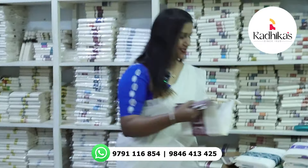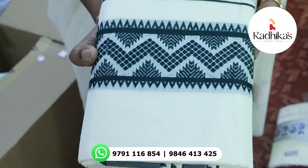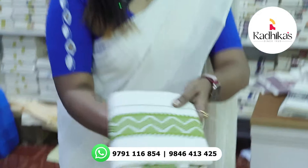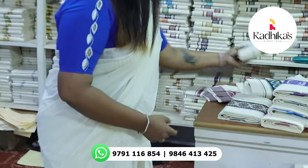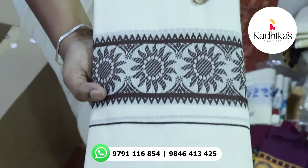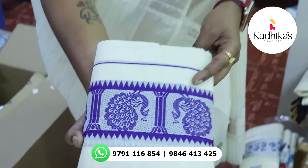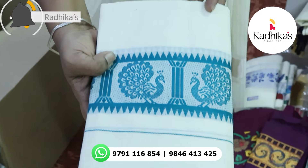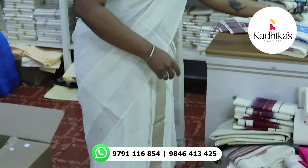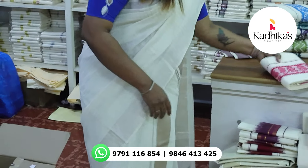These are the available colors: bottle green, light green, coffee brown, violet, dark violet, peacock green, blue, pink.